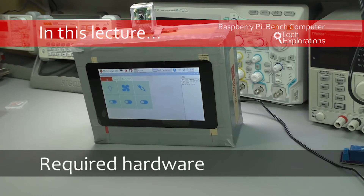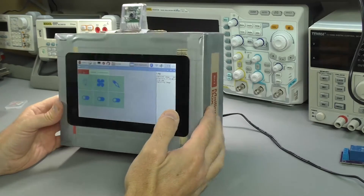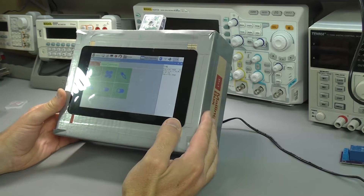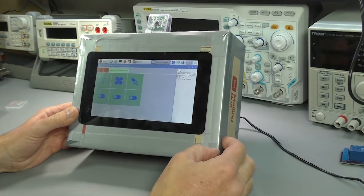Hi and welcome back. In this lecture I'd like to go through the various hardware components and the tools that you will need throughout this course. I'm going to start with the Raspberry Pi bench computer itself and its almost finished version, just so that you can get an idea of what we are aiming for and what the end result is going to be like.